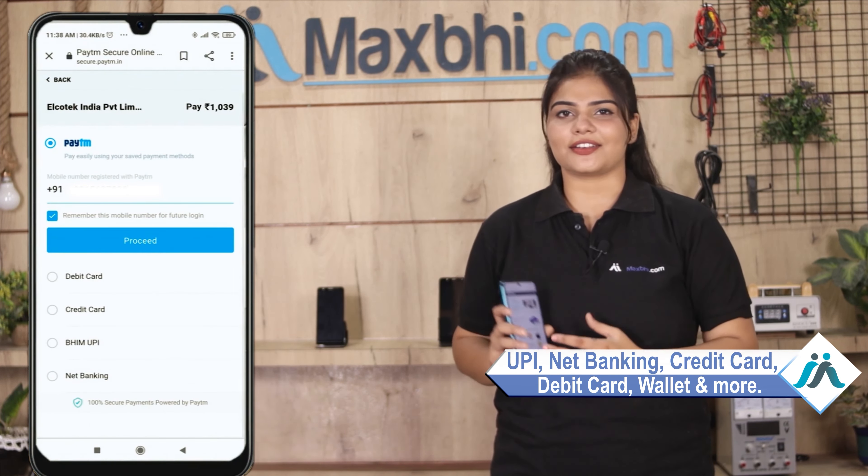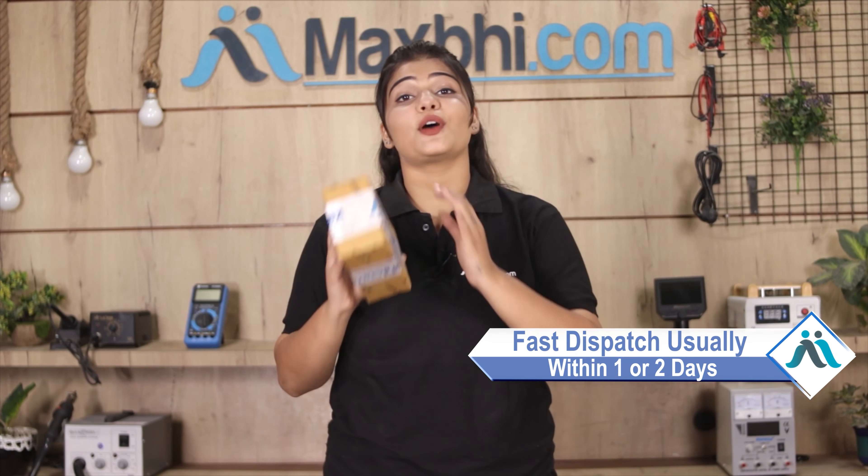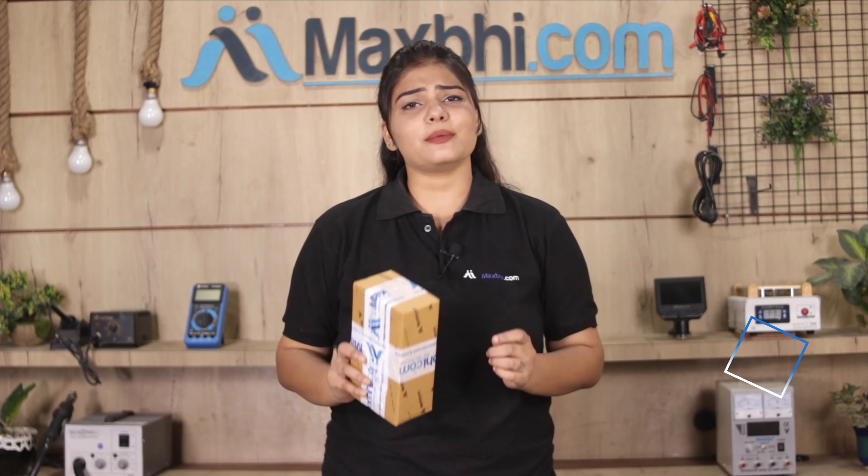MaxP Trust Replacement Warranty: once your payment is done and your order is processed, it will be safely packed and dispatched within 1 to 2 days. Shipping is free, so you just have to pay for the product and nothing else.